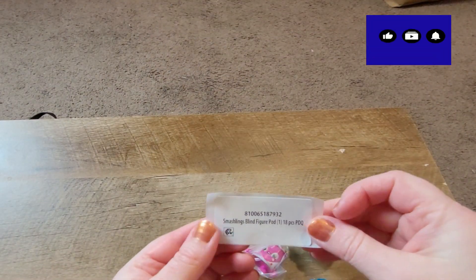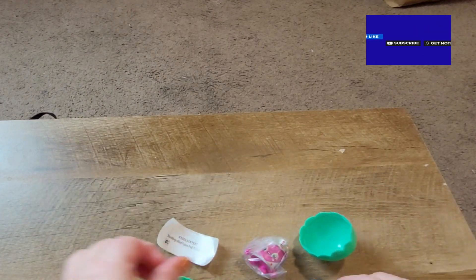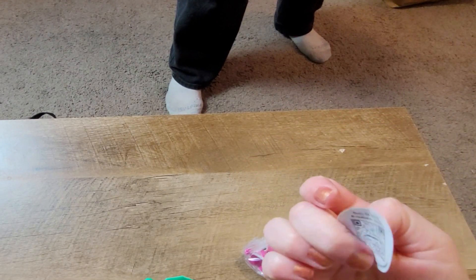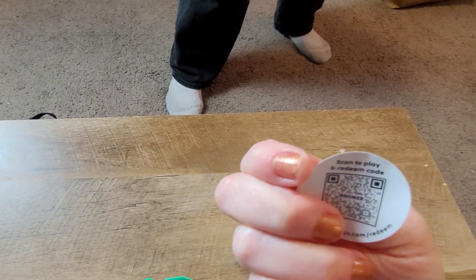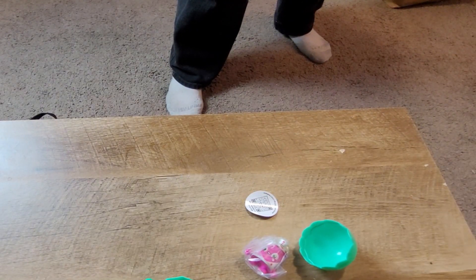What's that? Sticker for no reason. And then it has like a little coin looking thing. Oh, this is actually apparently it's a game. It says scan to play and redeem code. Smash things, okay.